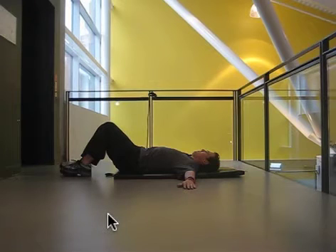Hey, this is Rick Aselj from exercisesforinjuries.com. I wanted to go through a quadratus lumborum stretch for you.